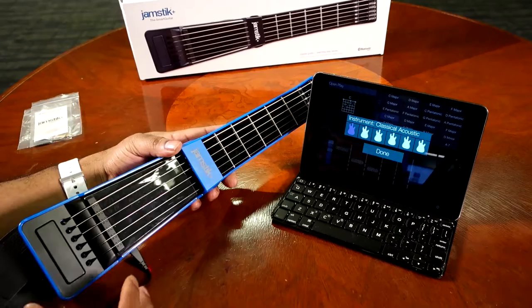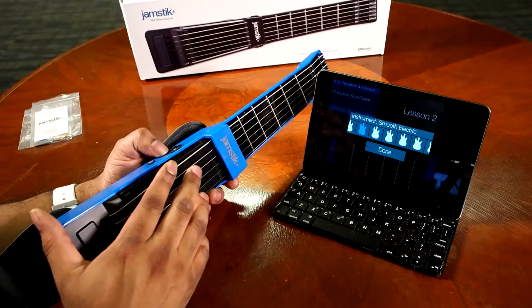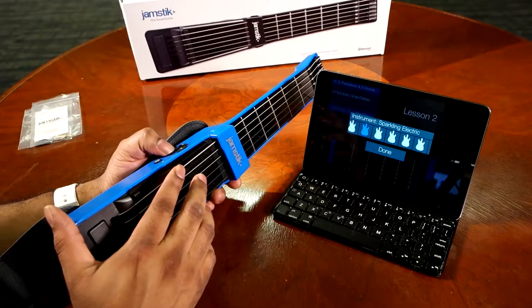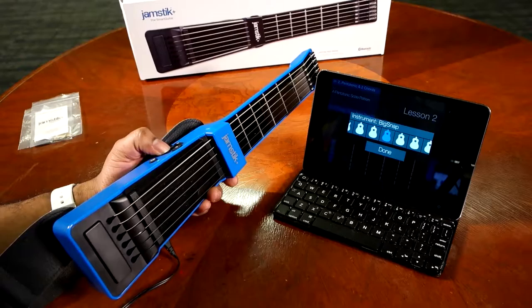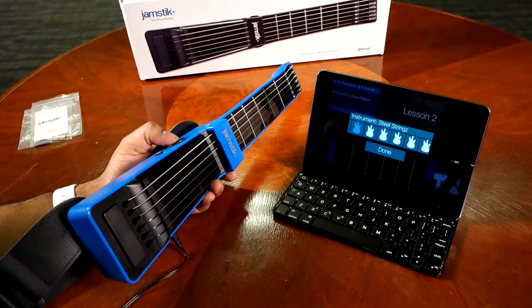One of the things I like about the Jamstick Plus is that you can choose which guitar you want it to emulate. By pushing a button on the top of the Jamstick Plus, you can cycle through a bunch of different instruments: 12-string acoustics, smooth electric, sparkling electric, fast guitar wah, weeping wah, smart chords, sitar, banjo, upright bass, slap bass, and many more. You can even go back to a classic acoustic guitar, or one with steel strings — so 12-string acoustic. You get a bunch of different guitars.